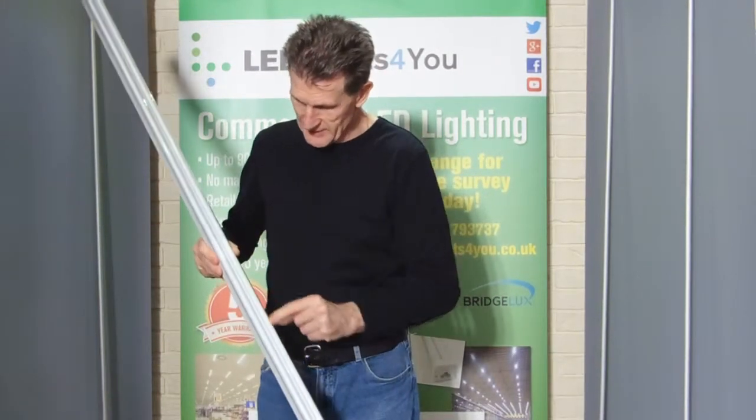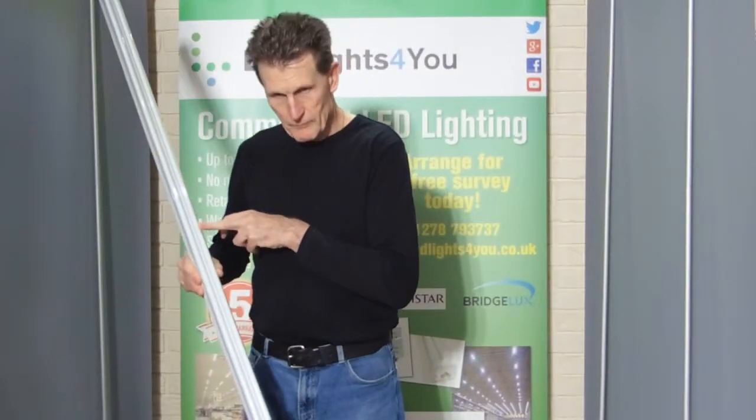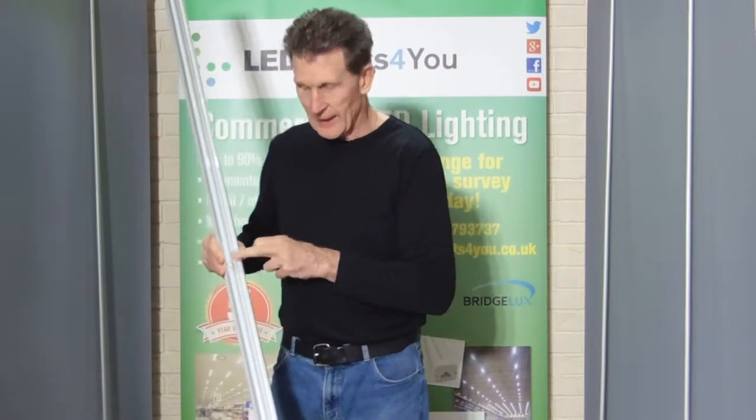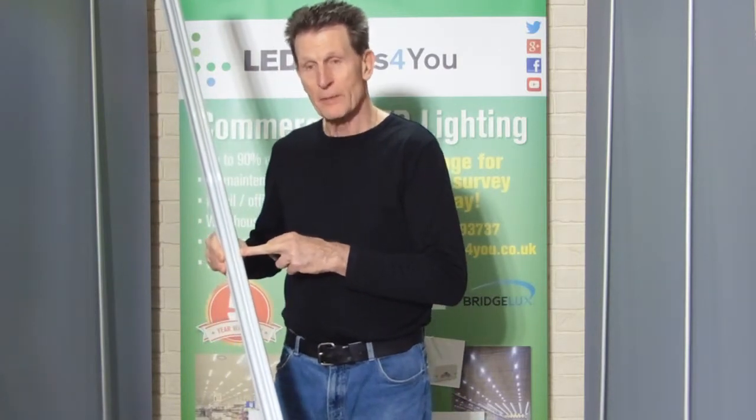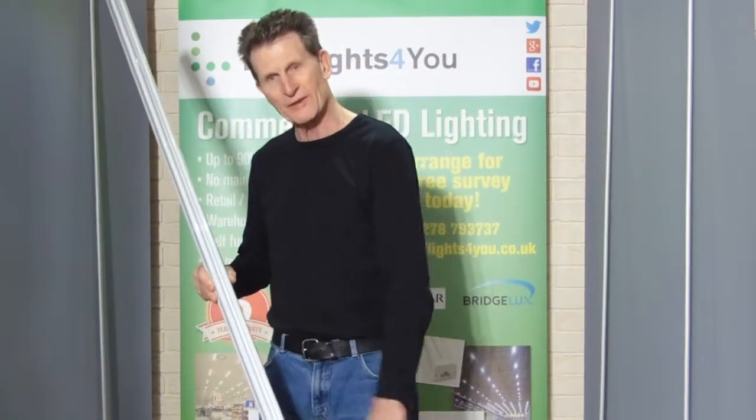There are rows of LEDs down here. This one has got a clear polycarbonate lens. It can also come with an opaque polycarbonate lens, so you can't see the LEDs and it looks like one single light.